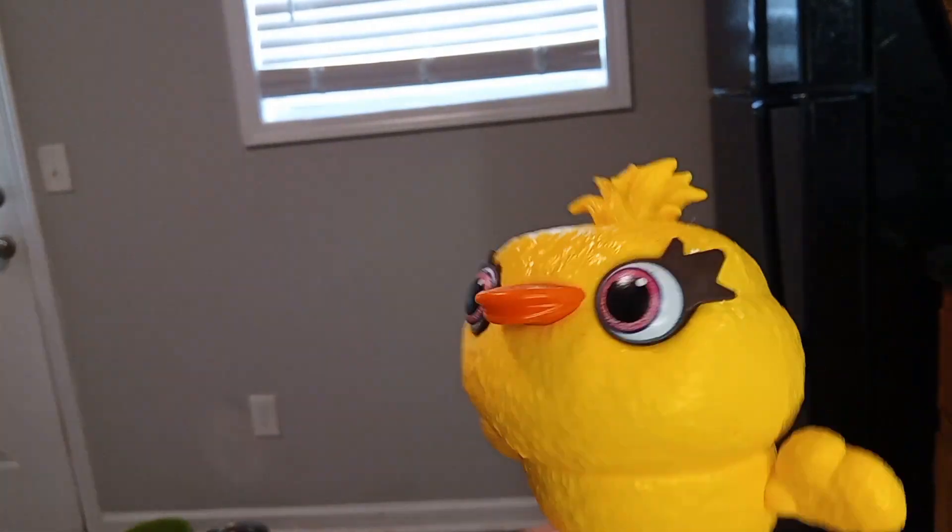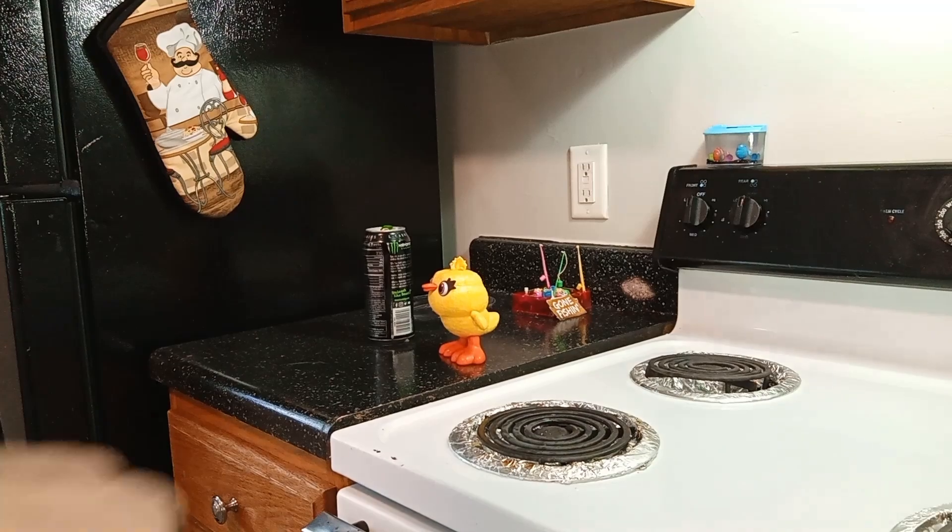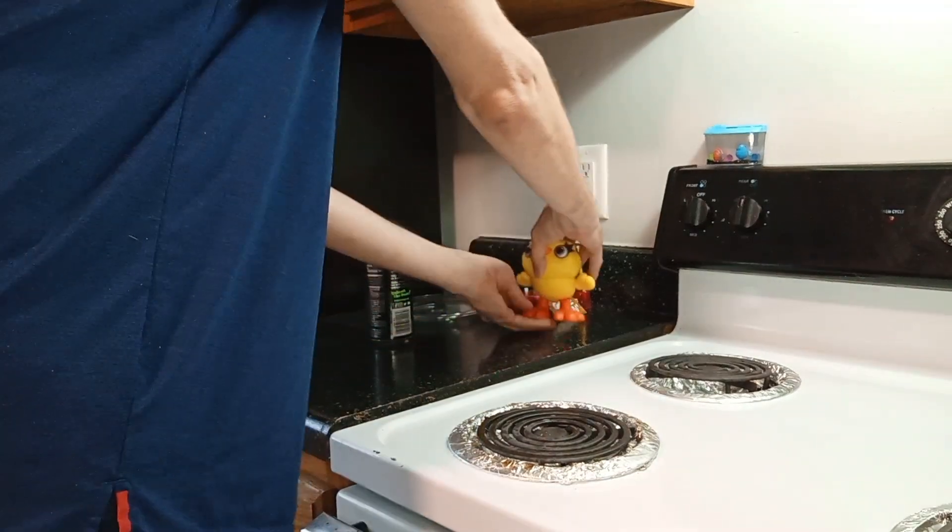I'm kind of hungry. I think I'm gonna bake something. You cooking? What are you cooking? Yeah, you're right. I'm gonna cook.